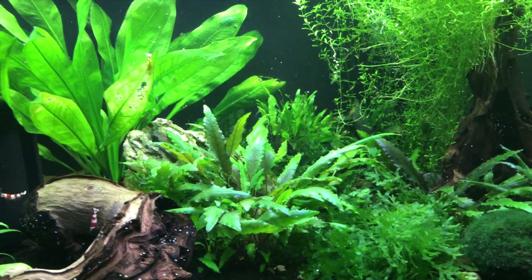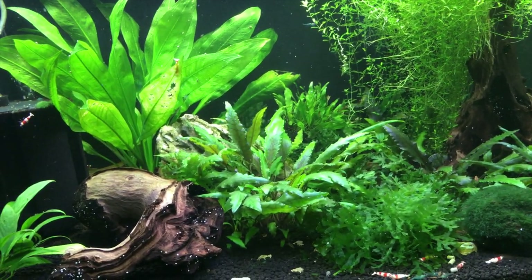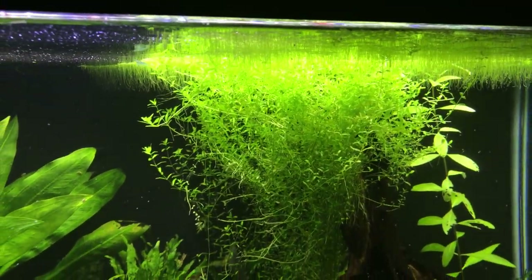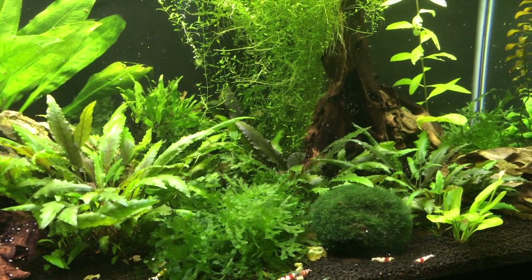There are a bunch of plants in here that I've unfortunately forgotten the names of — if you know, please leave a comment below. I've got an Amazon sword back there. I also have a bunch of duckweed up top which I thin out every so often when it spreads too much over the surface.